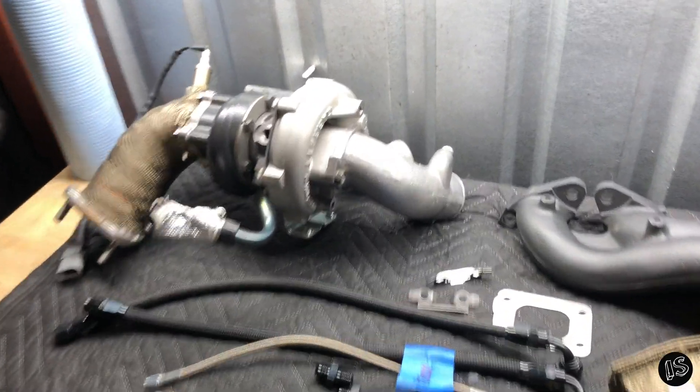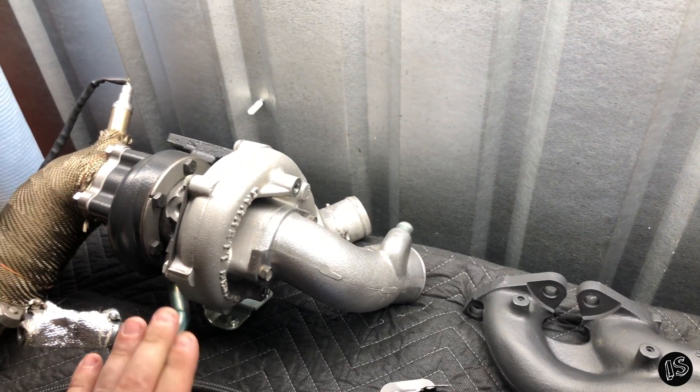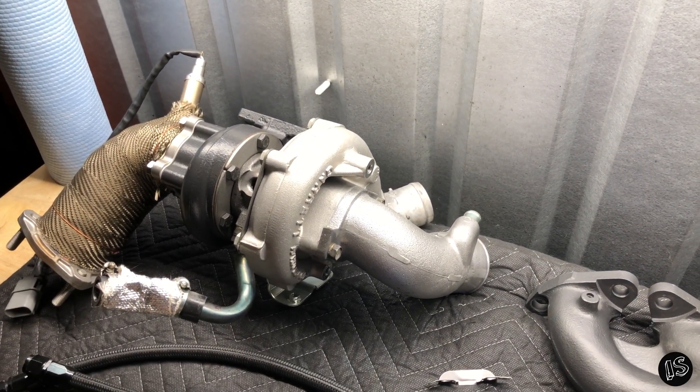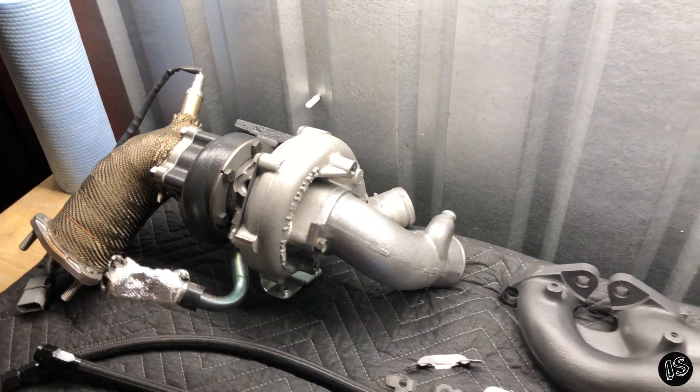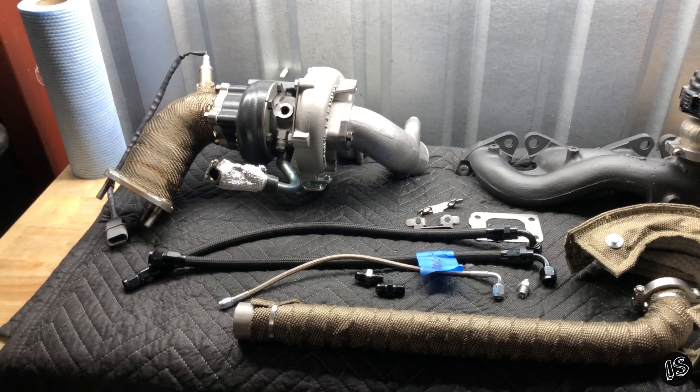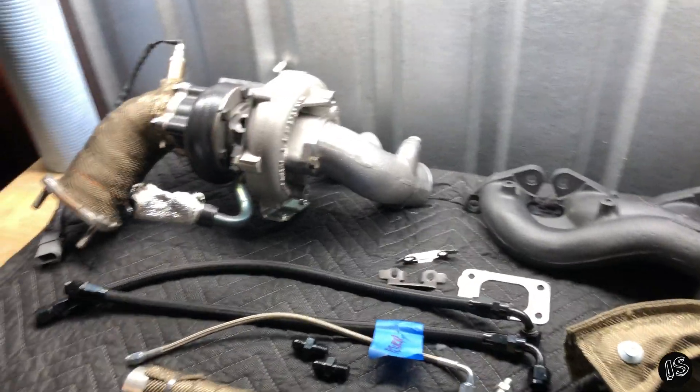I will say this — it is a little bit larger frame turbo obviously, so I'm going to have a little bit of that laggy difference over a T28. A T28 is a spool monster — that thing will just spool up really, really quick. It'll feel very responsive.